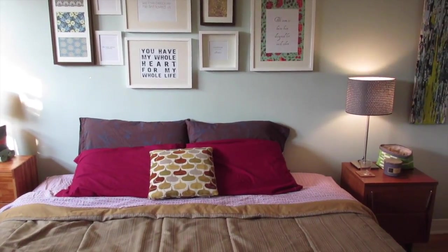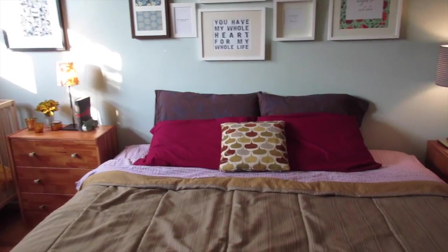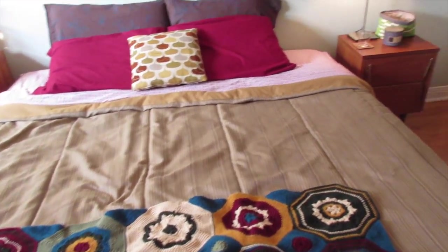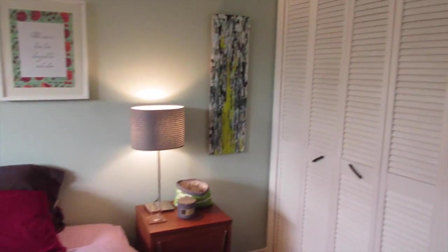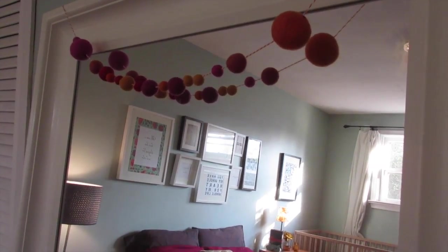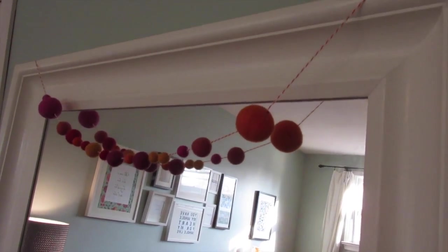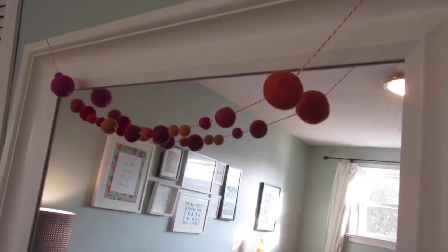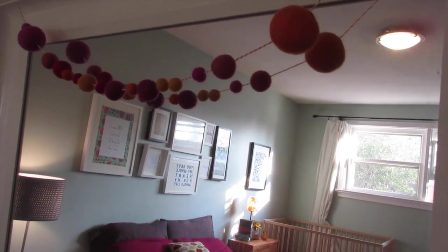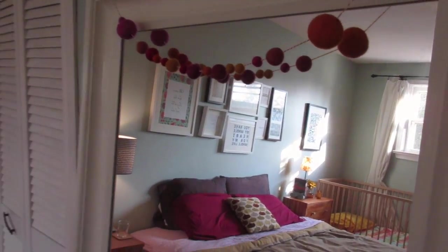I just changed out things from the dollar store and used items I already had. I also did one more little project — there's a mirror hanging in our room and I just put these felt balls on a string and hung them up there to tie in more of those reds and deep purples. So anyhow, this is the room!